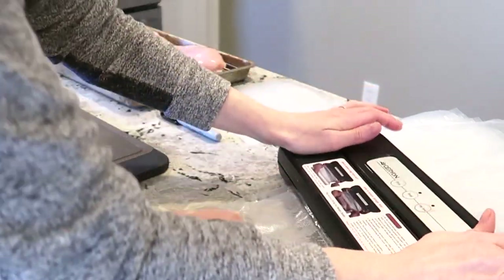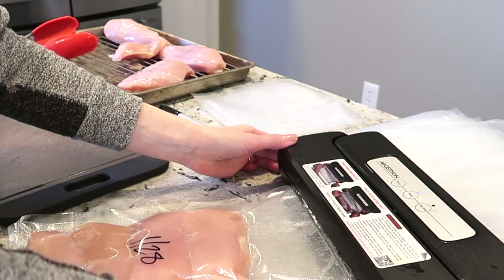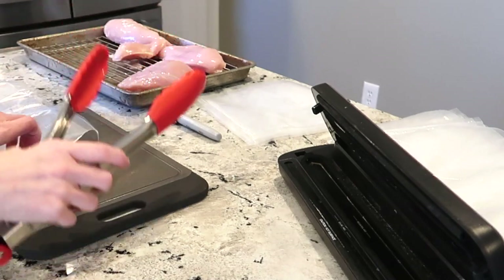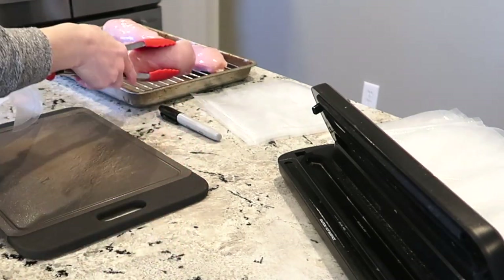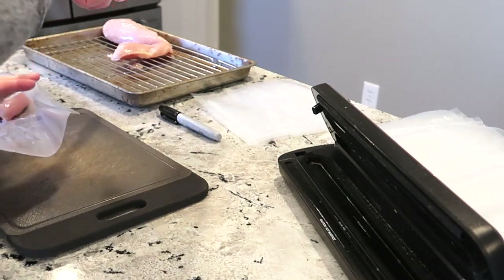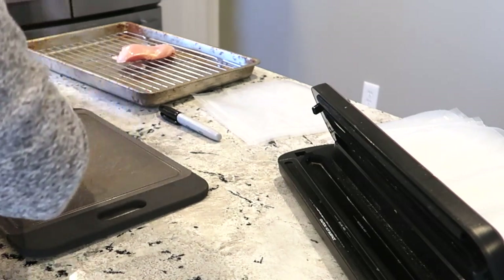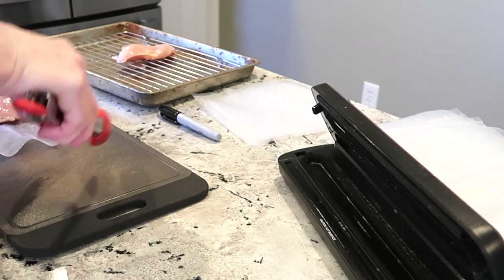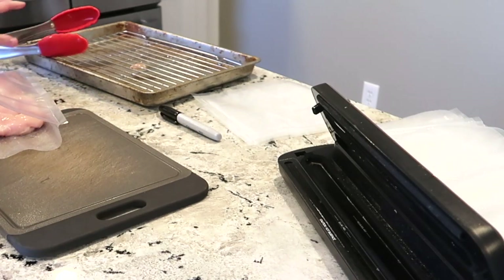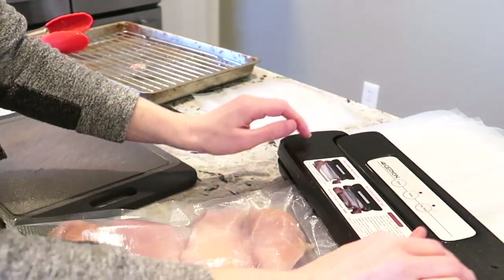Three or four chicken breasts is enough for me and the girls to have dinner one night and leftovers the next. Over the course of vacuum sealing these bags I noticed they were some of the biggest chicken breasts I've ever seen — like the Dolly Parton of chickens — so a lot of the later bags I only used three because they were so big. You'll know based on your family size how much chicken to put in each bag. With the 28 and a half pounds from this Costco trip, it'll work out to about 22 meals for me and the girls.